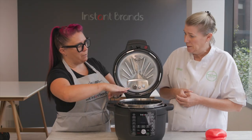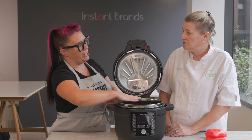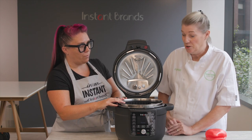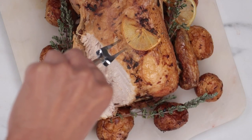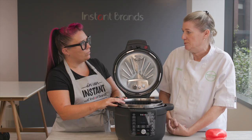And this one seems a little bit bigger — the surface area is wider and shallower. So does that mean you can fit more in? Absolutely, yeah. You can put your whole chicken in there, you can make cheesecakes in there. It's much more adaptable.